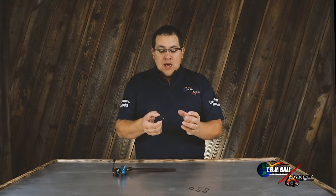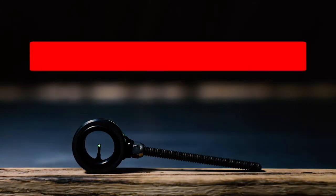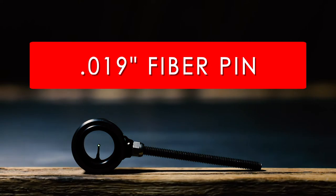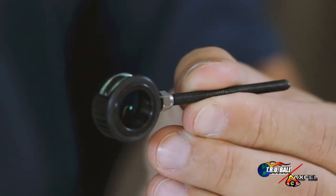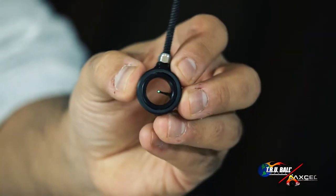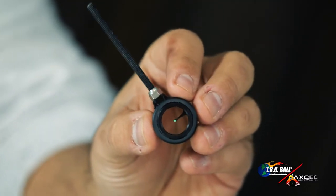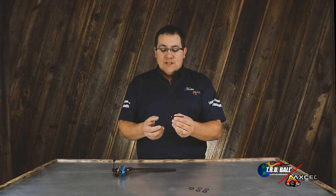The scope comes with an 8-32 threaded rod and also the acorn nut. Options include 29 thousandths or 19 thousandths fiber pin in red or green color. This particular sight is the only one we make that has to be ordered right or left-handed, because the pin is actually machined into the housing. If you were to turn it upside down for a right or left-handed person, it could end up inverted. So be sure to order the sight per your right or left-handed dominance.